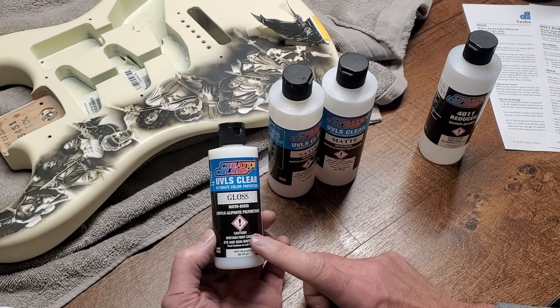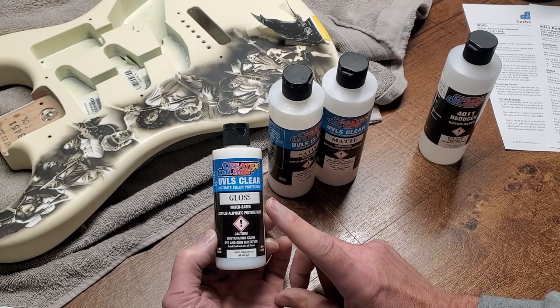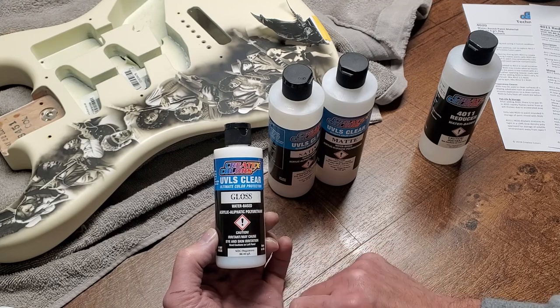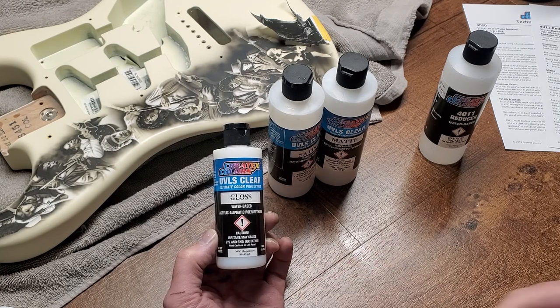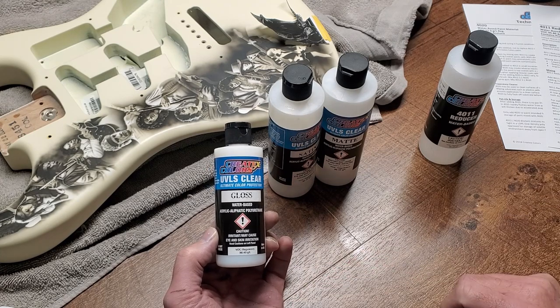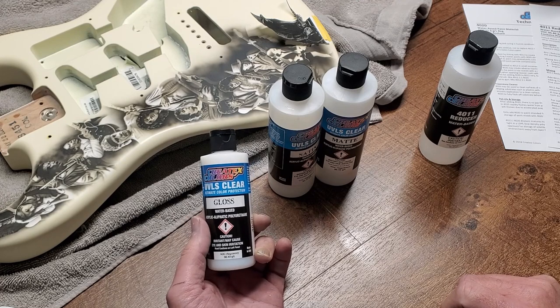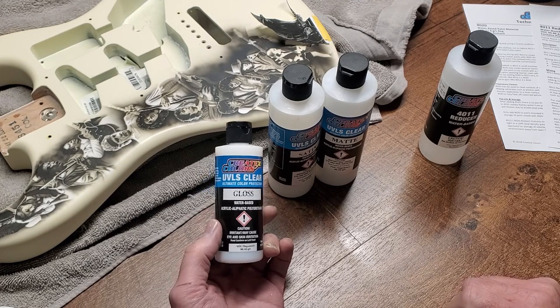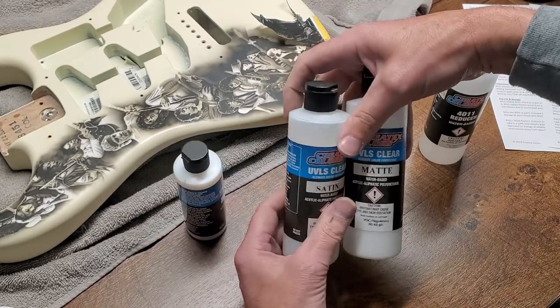One thing I do a lot is over-reduce my paints — I add a lot of reducer, which changes the paint's ability to stick. By adding some of the UVLS gloss, it reintroduces that adhesion and makes it more transparent while keeping the thinness I want. Occasionally I'll add it directly to a color. You can add it to the Illustration line — which is a reworkable paint designed to be reworkable for a while before it fully cures. If you want those Illustration colors to grab and be bulletproof from the start, add the gloss to it.